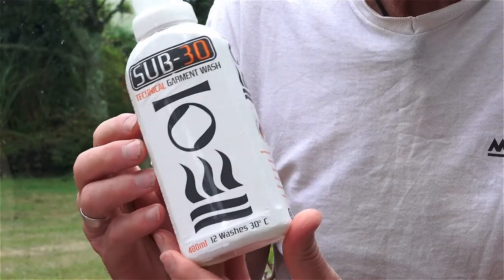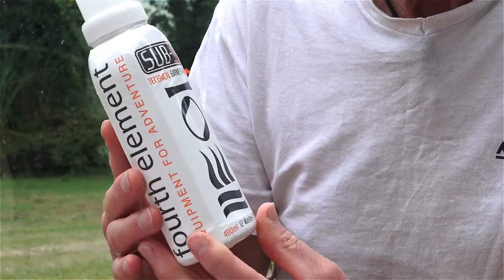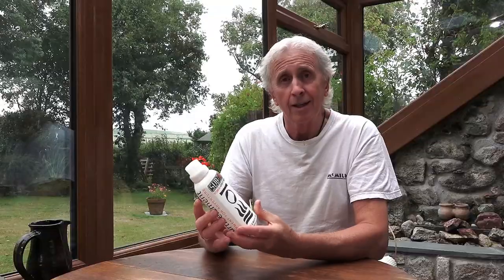It's phosphate free and has no colorants or bleach, and is biodegradable, so hence very environmentally friendly. It's fine for a low temperature wash and that can be either by hand or machine.